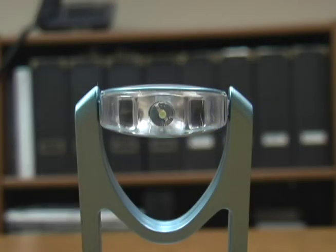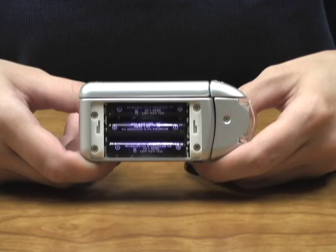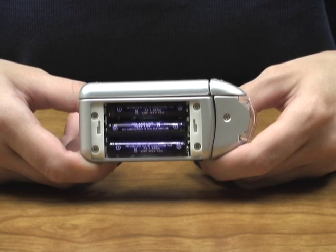Unlike most book lights which only have one LED light, the Carson BookBright has three ultra-bright, long-lasting LED lights. This product only requires three AAA batteries.